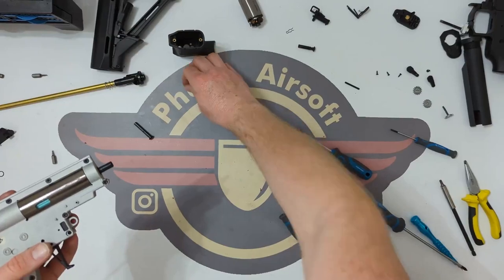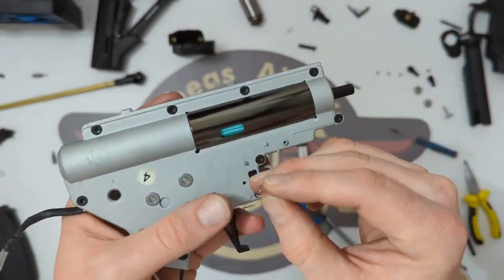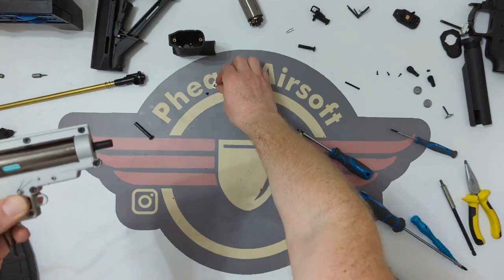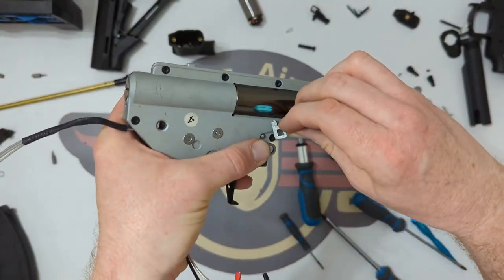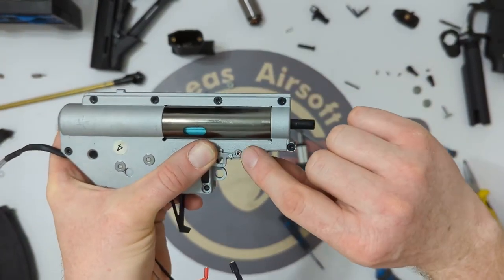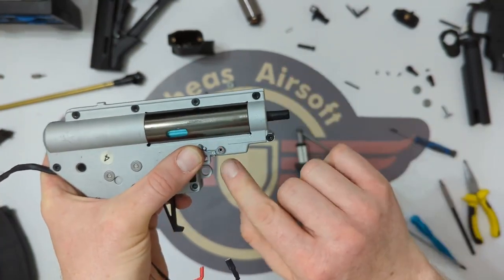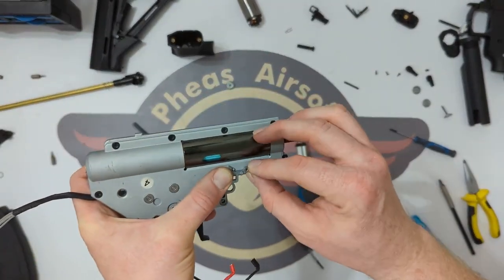Then you just push it back into the gearbox — quarter turn. What you're looking for is for it to pop back out, and you know then that it's set — two pegs, gearbox is reassembled. Next thing is to bring this spring back in. It's got a long thin arm and a short one — the long thin one sits in there, hook it round there like that, then bring in this little arm here to hook over it like that. The whole of it's going to sit on this peg here, between this pin and this pin. Then I'm just going to bring the screw back in and secure this back down.